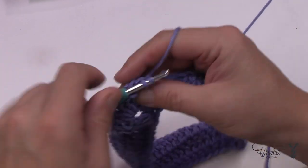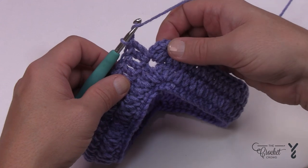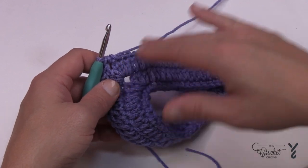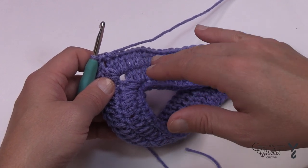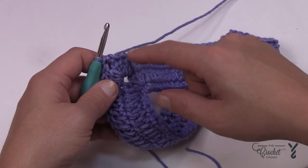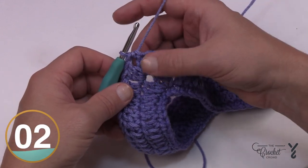Coming all the way back, go into the last double crochet before the point, finish with a double crochet, do that twice — two double crochets — then a half double crochet to the beginning. People often ask for stitch counts per round: every time you complete a round you're increasing the stitch count by eight. We started with 56, then 64, then 72, and so on. Just grab your calculator and count the number of rows if you need that information. Let's begin round number four.